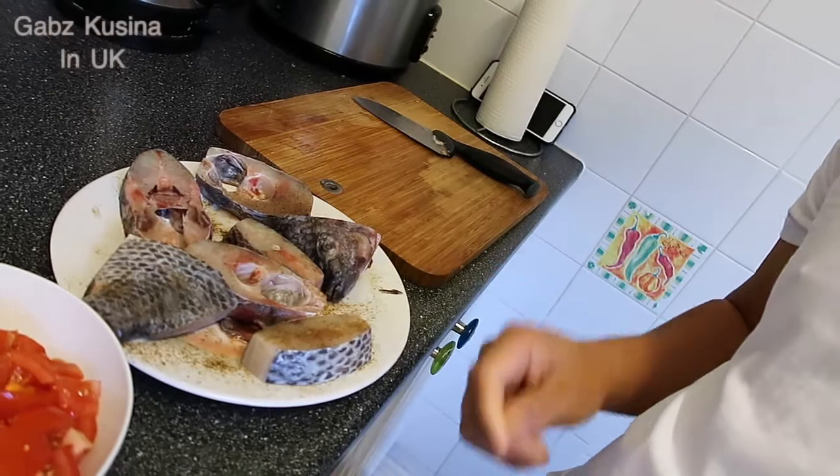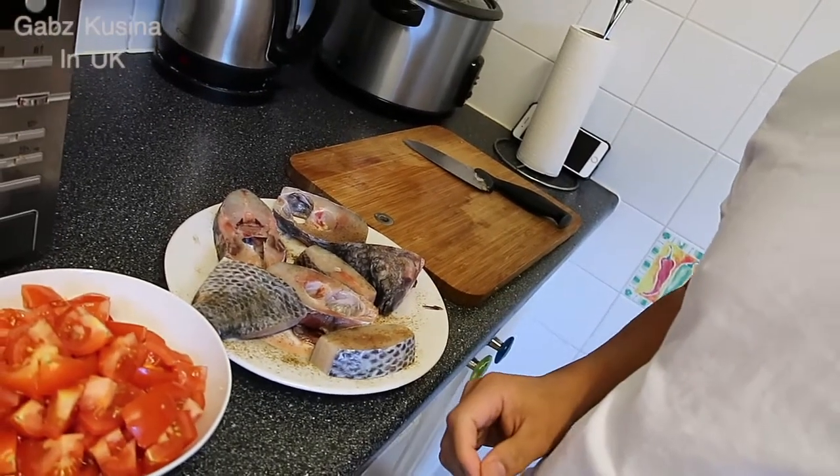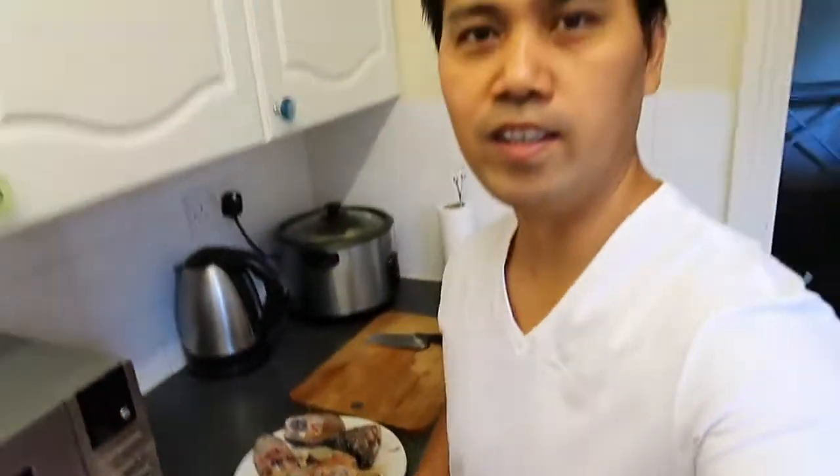Kasi dalawa lang naman kami ni kuya yung kumakain. Tapos lalagyan natin ng itlog. Yun guys, yung mga sangkap natin. So magluto na tayo.